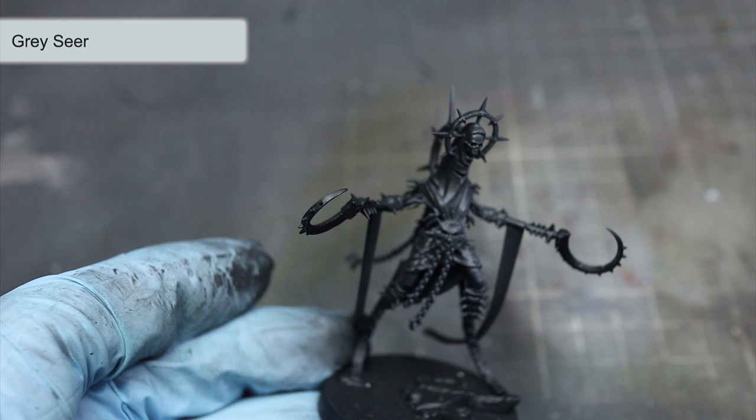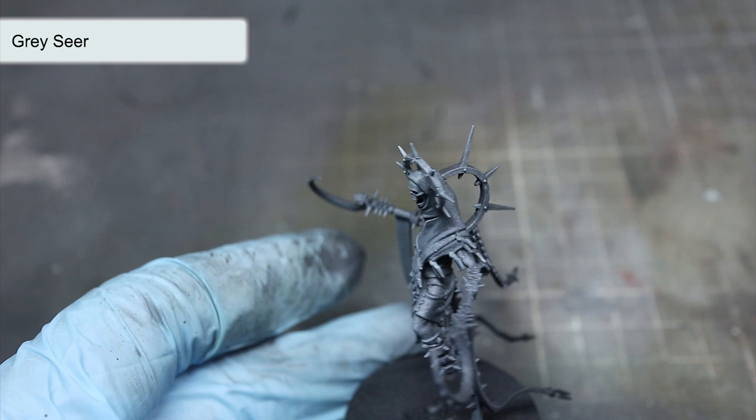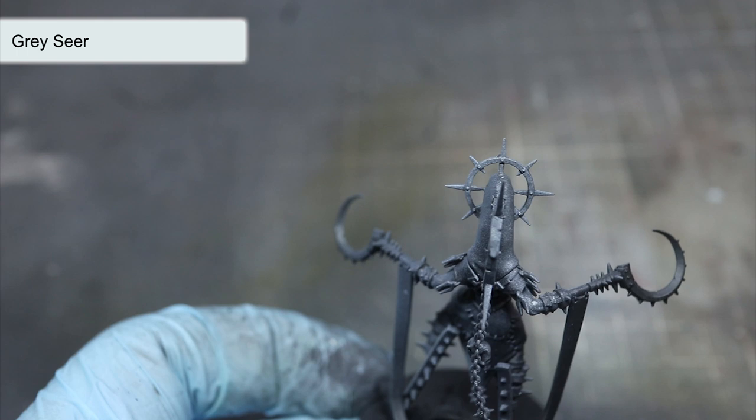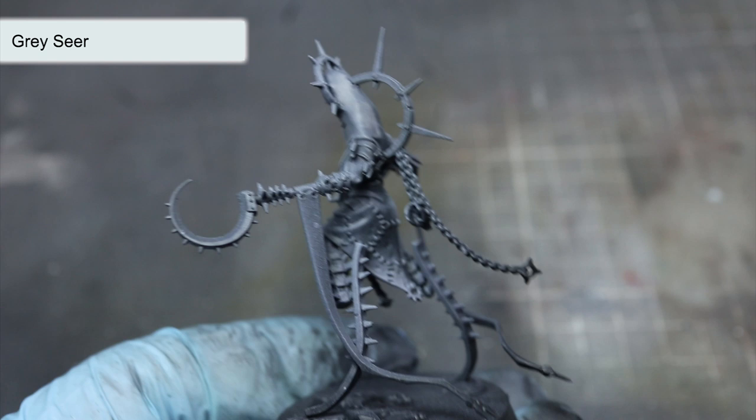Over this black primer, we next want to apply some zenithal shading by using some Gracia spray. By spraying this paint from above the model, we will create lighter areas towards the upper parts of the miniature whilst leaving the black primer visible in areas that shadows would naturally occur in. I'm applying this using an airbrush here because the weather wasn't great for spray painting, but the same effect can be created by using the aerosol version of Gracia.